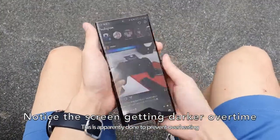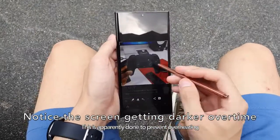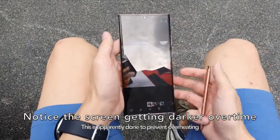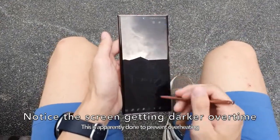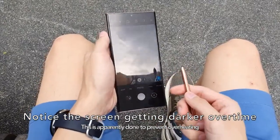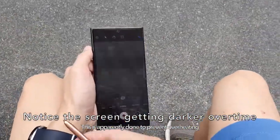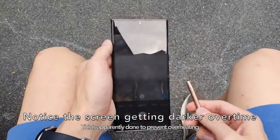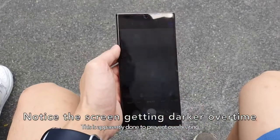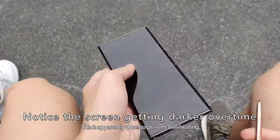This is a double whammy — not only are you getting less performance on the Exynos Note20 Ultra, but you are also getting less battery life. That is simply unacceptable to me. If performance was lower but battery life was the same, I could maybe close one eye. Or if battery life was lower but performance was the same, I could maybe close an eye too. But to have both worse performance and worse battery life is just baffling.